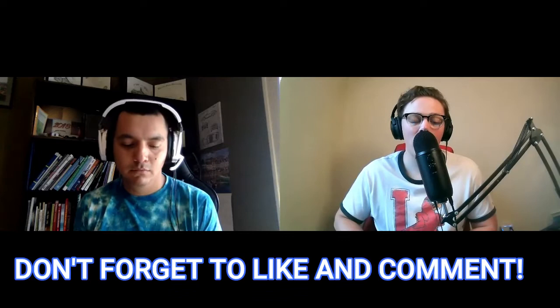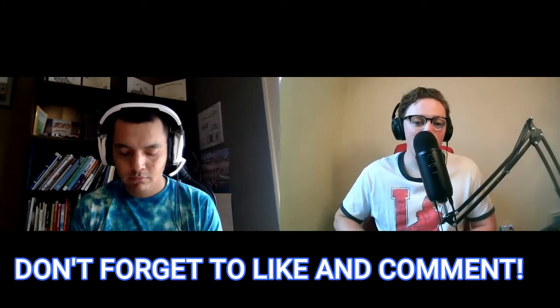If you haven't already, make sure you hit the subscribe button wherever you're listening from. If you're listening on Apple Podcasts, we highly appreciate a rating and review. If you're watching on YouTube right now, hit that like button. And without further ado, let's go ahead and bring on Elliot.